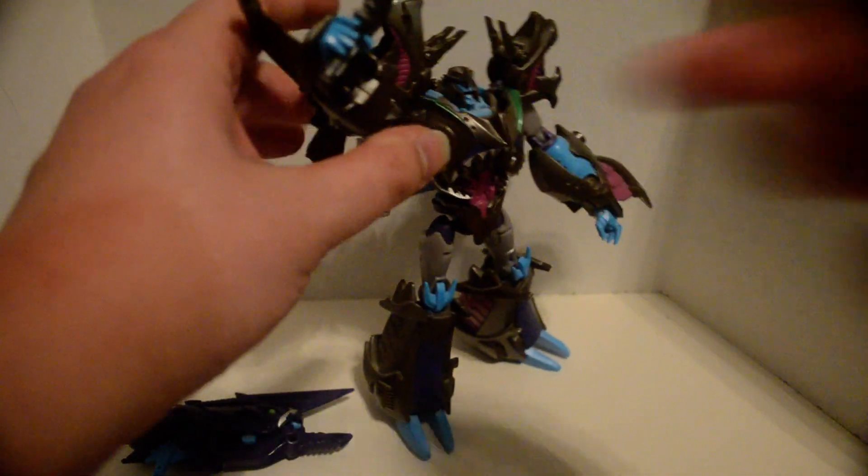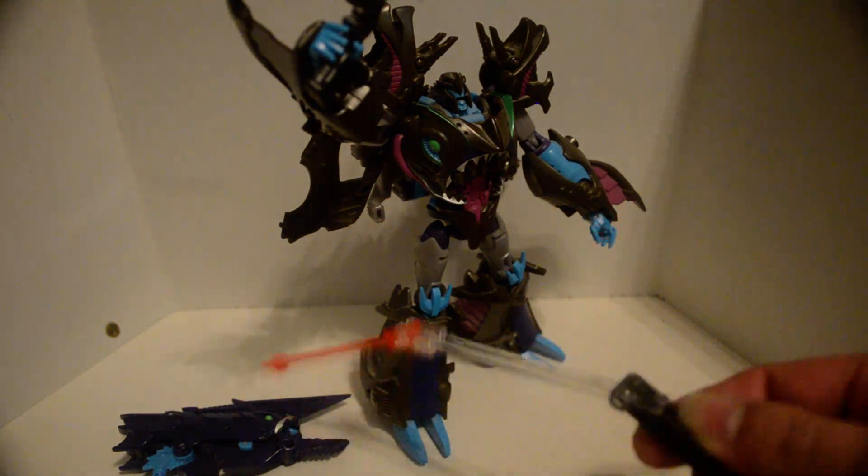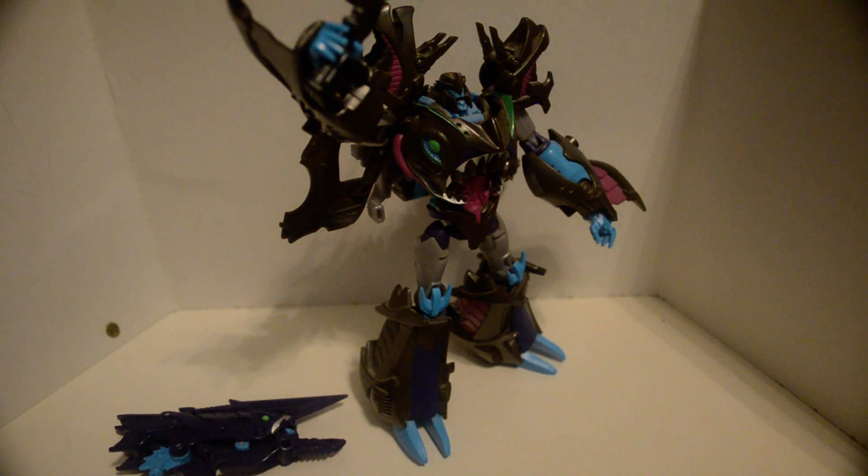There's a hinge at the wrist, but mainly for transformation. You can hold five millimeter things, like that, or that.